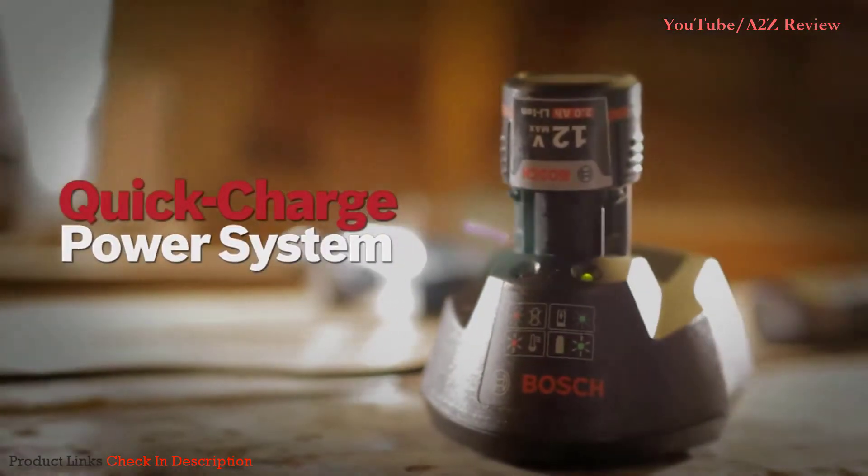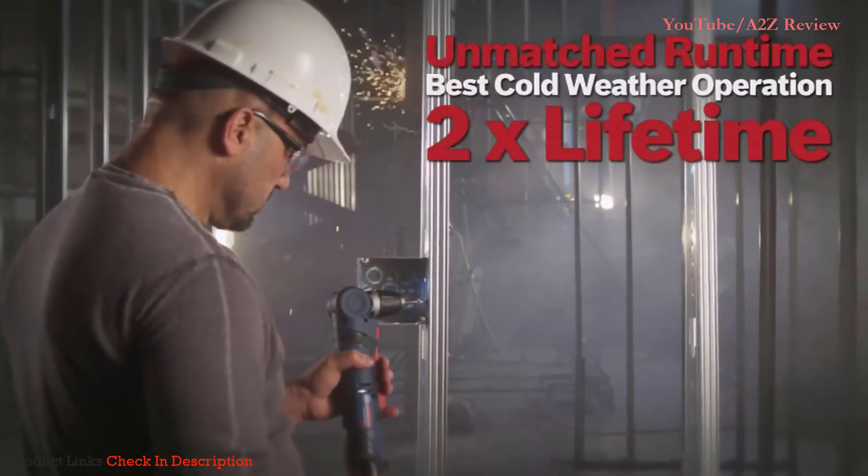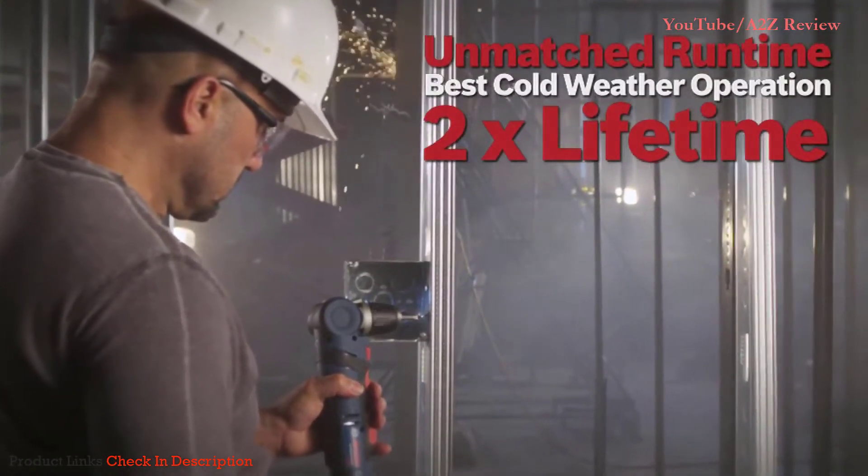It comes with Bosch's 12 Volt Max Lithium-Ion Quick Charge Power System, with unmatched run time, best cold weather operation, and twice the lifetime.